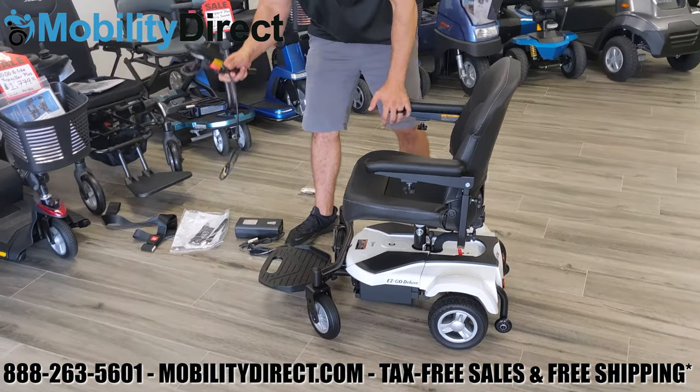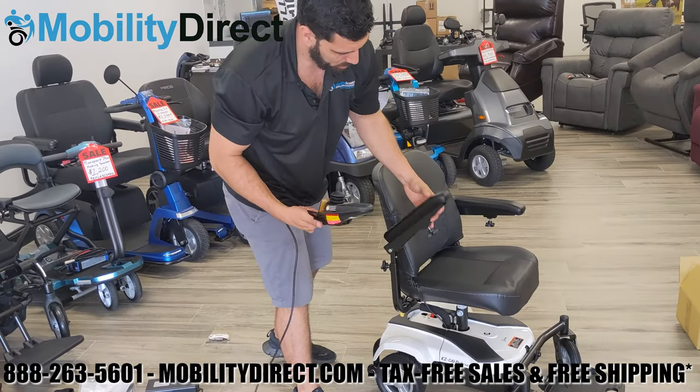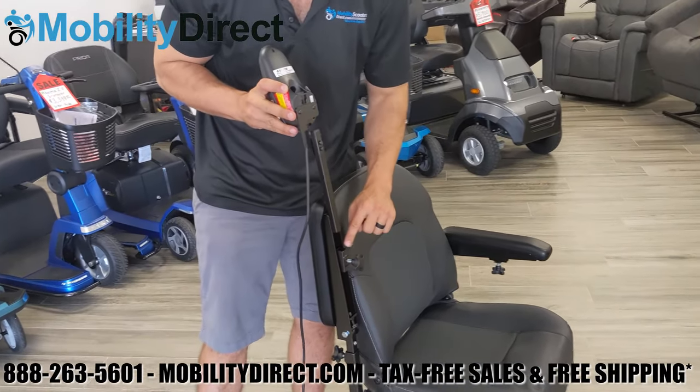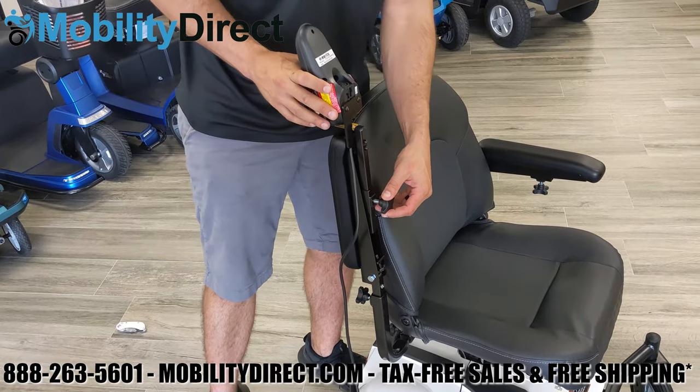We're going to use the right-handed armrest, but you can do it on the left as well. Each armrest comes with a tension adjustment knob and a bracket for the joystick. Go ahead and slide the joystick rail into the sleeve and tighten the tension adjustment knob.